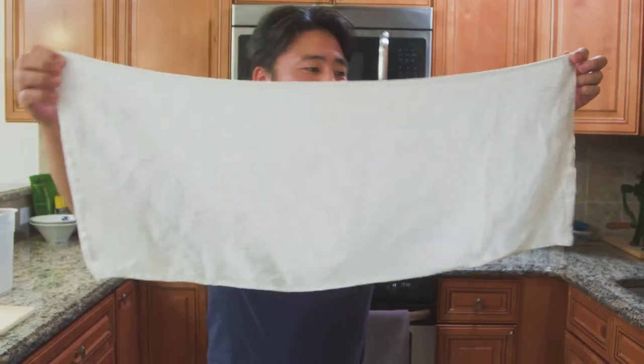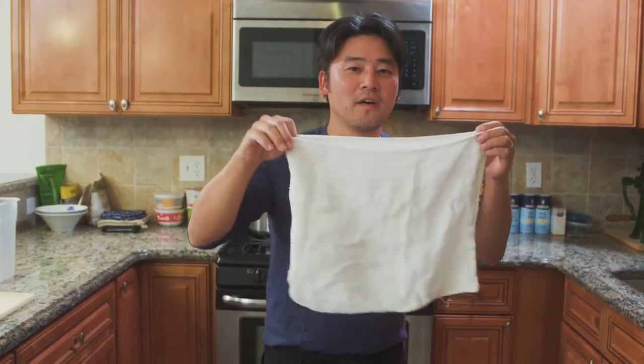These are common in Japan and oftentimes you'll find them at onsens. An onsen is a hot spring and they usually sell this stuff at the onsen.